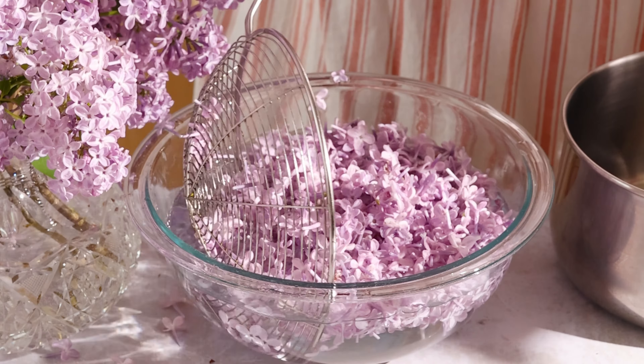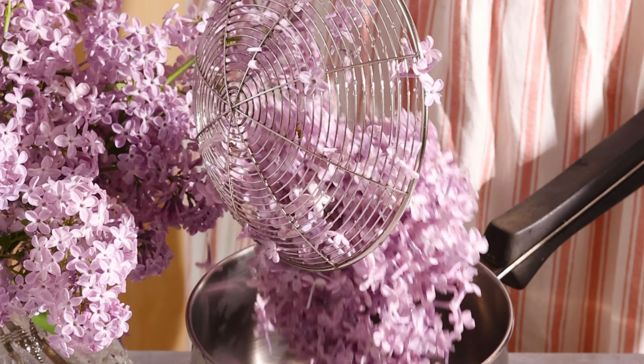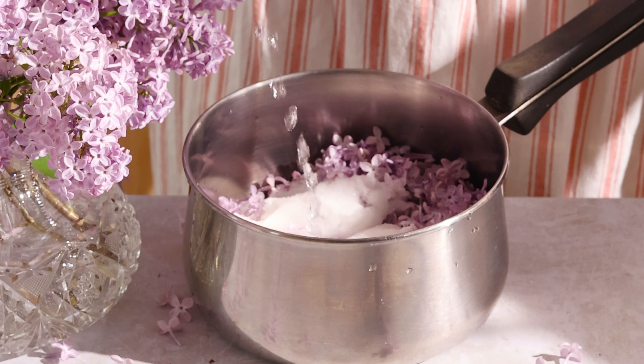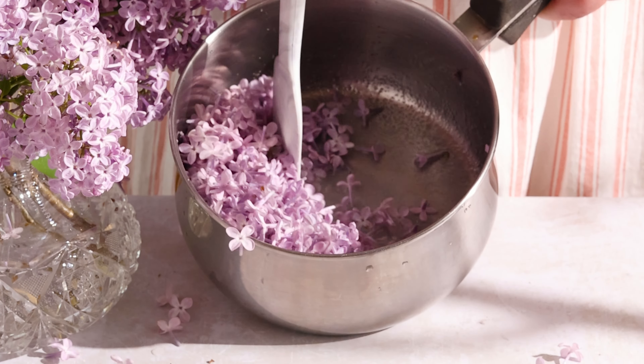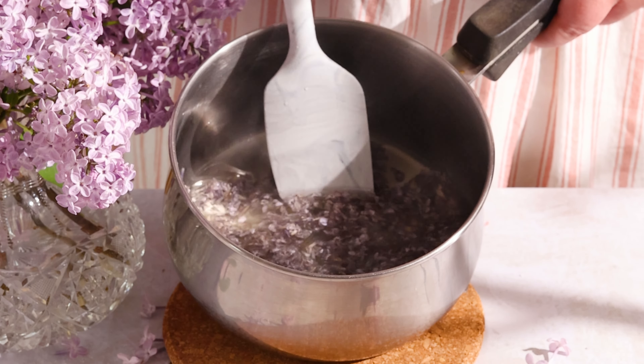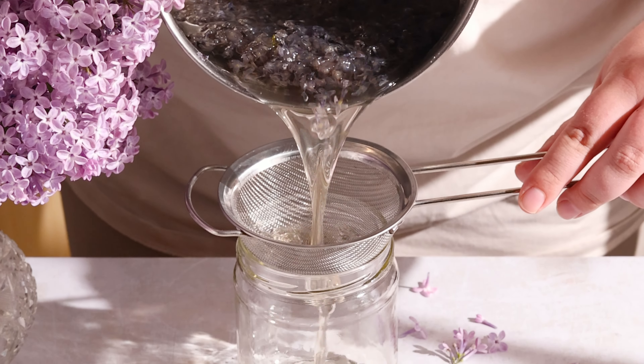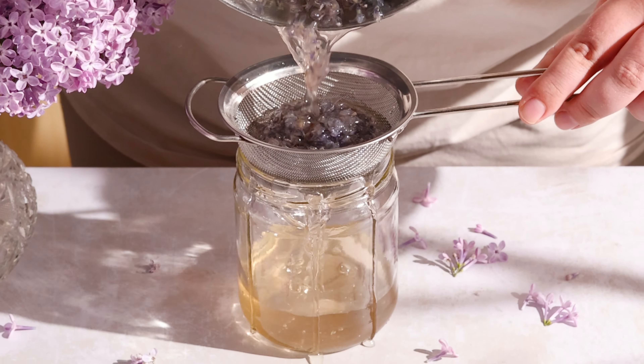Harvest the lilacs away from a road or place where they could be sprayed with chemicals. Give them a quick wash and add sugar and water — just three ingredients. Bring it to a simmer and let it cool with the petals still inside. The longer you let the petals sit, the stronger the flavor will be. Once it's cooled, strain into a jar to remove all the petals. Pop it in the fridge and move on to the frosting.